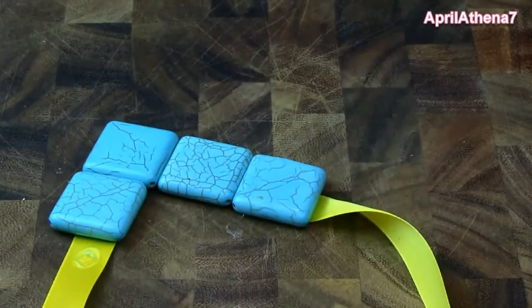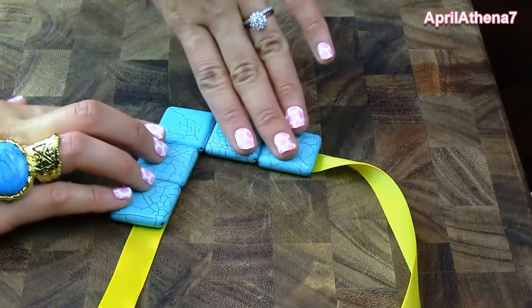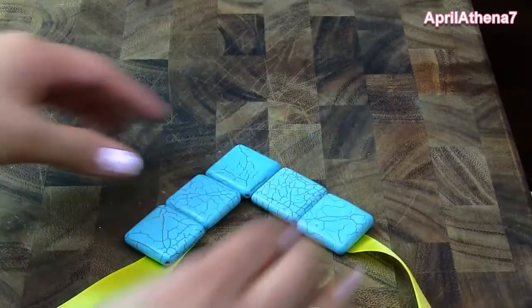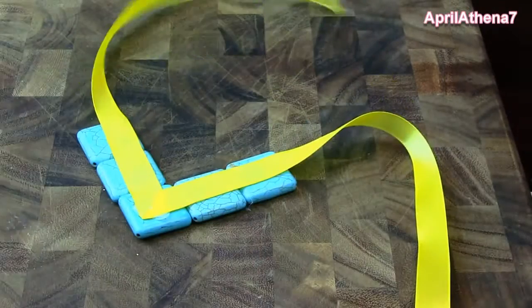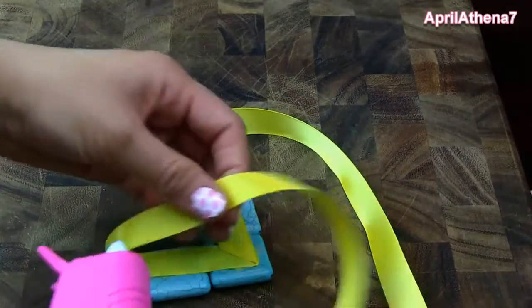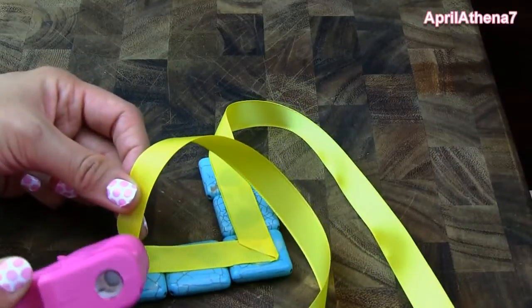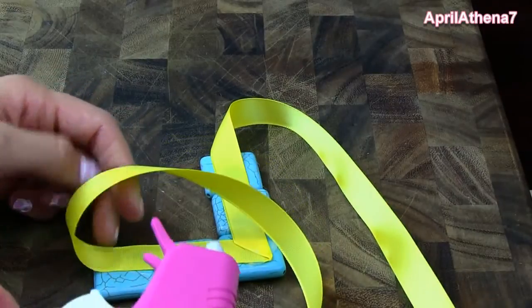Then you're going to want to do it on the other side of the ribbon necklace too — the right side, since you worked on the left side. Press firmly and make sure it's dry. When it's dry, you can flip it over and apply glue to the places that need more glue. As you can see, in between the beads you're going to have to glue those together as well.